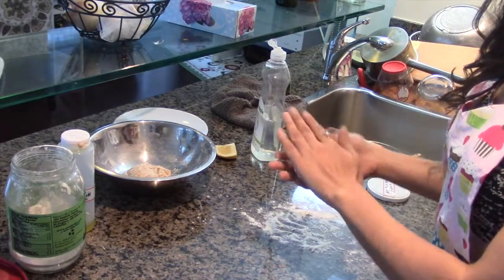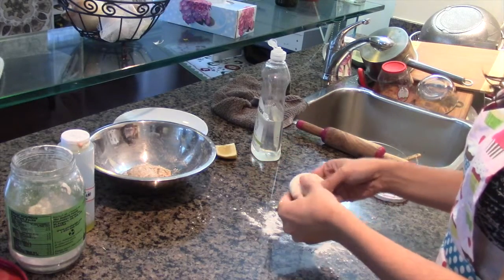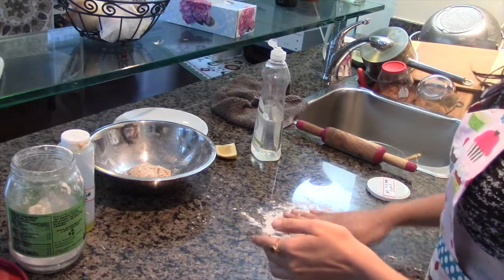Here is the dough we made before — it came out quite nicely and smooth. Now I'm going to roll it into a roti kind of a shape.